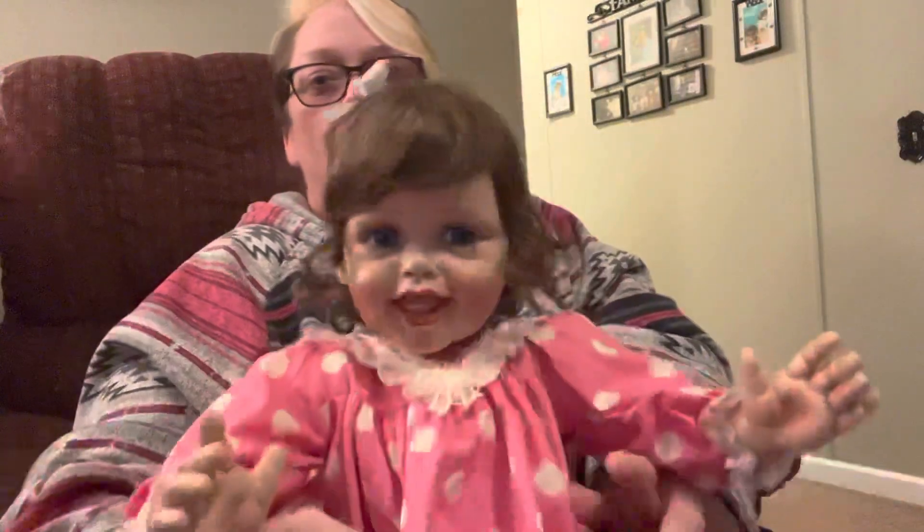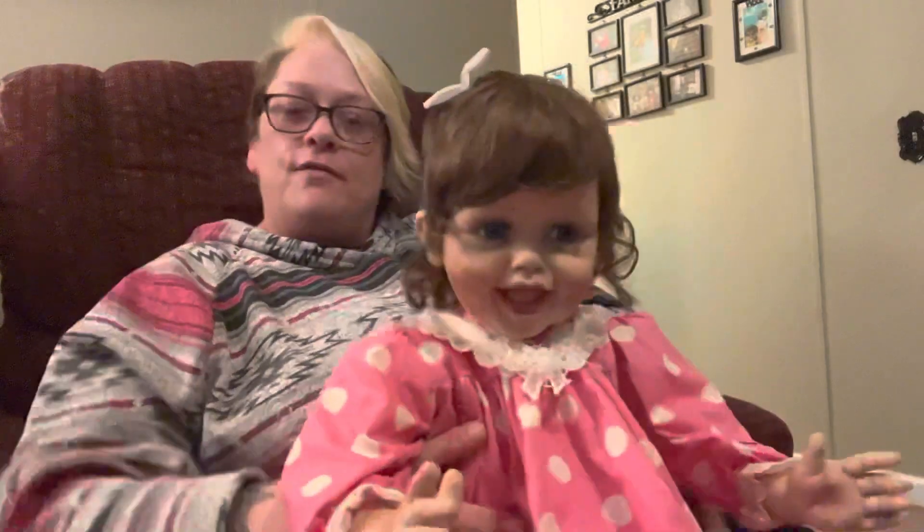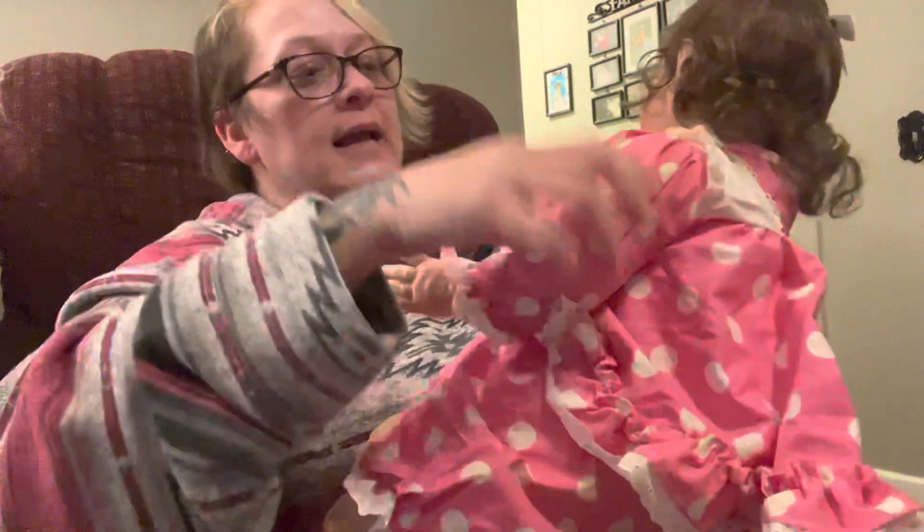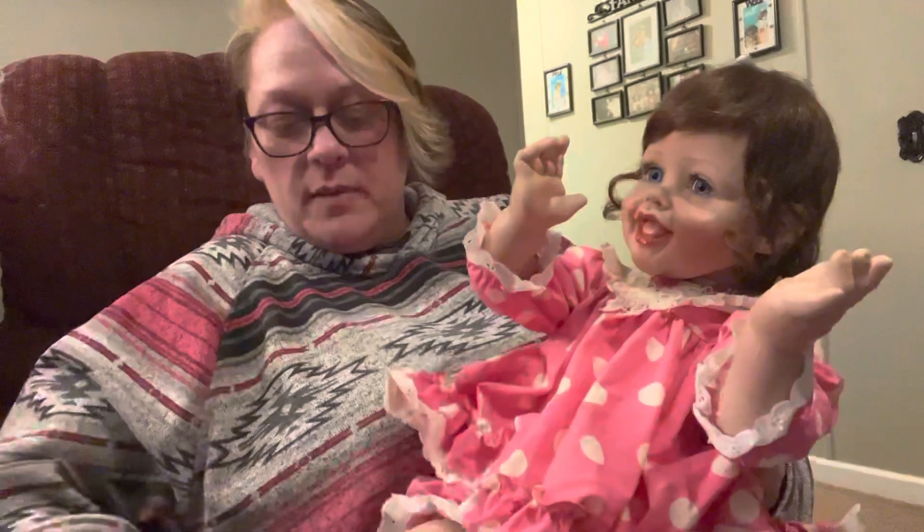The person I bought her from does auctions and stuff, so that's probably why she doesn't have her original paperwork. Oh my goodness — look at these girls! Look at her little ponytail. She's so cute and a really good size. She's on a white body with three-fourths legs and arms. It's fairly easy to pose. Look at these little shoes — oh my goodness!